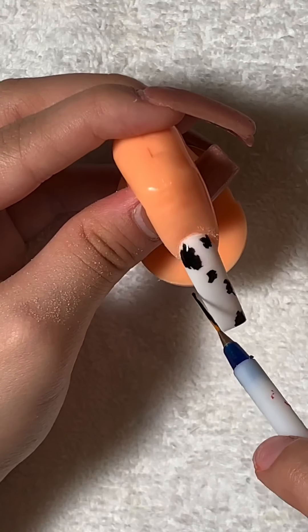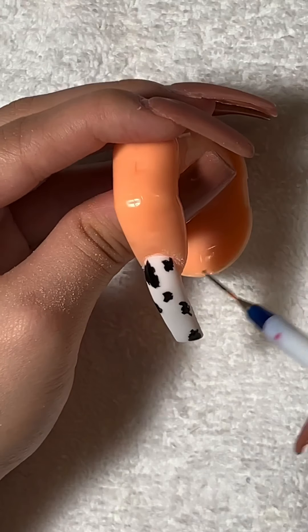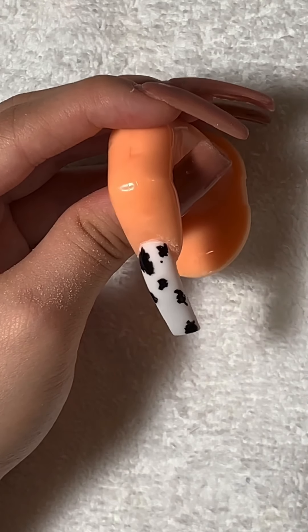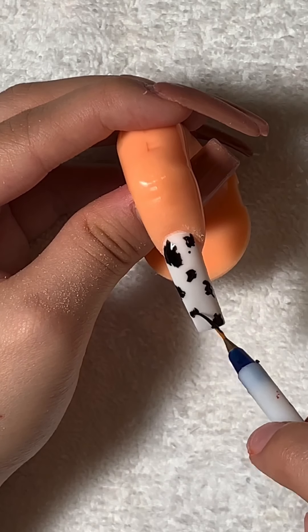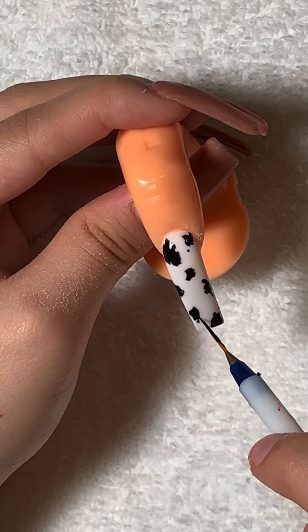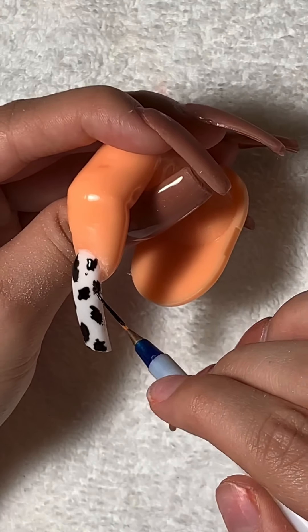Now I'm making sure I put little spots on every corner — I don't want the sides to be too blank. I even added a little beauty mark or whatever. She's cute! I added a little big one right here. Just keep playing around with it until you're satisfied — like, wow, this is a cow right here. She's cute.